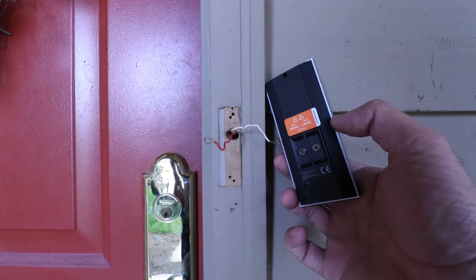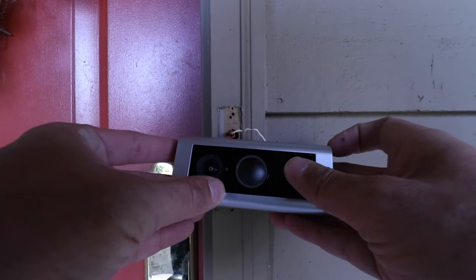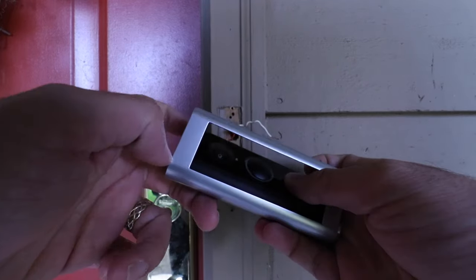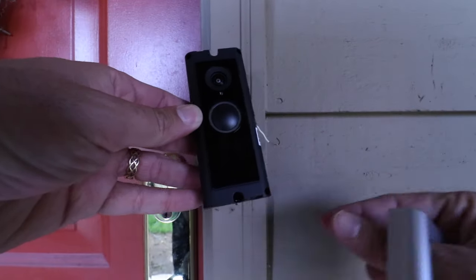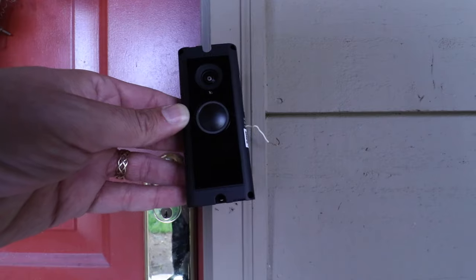Before we wire that up, we're going to take the faceplate off the Ring. What I like to do is press in the middle of the device while holding the edges, and that's going to allow you to peel off the faceplate. Now we're going to wire each one of these wires up to the terminals on the back of the Ring Pro 2.